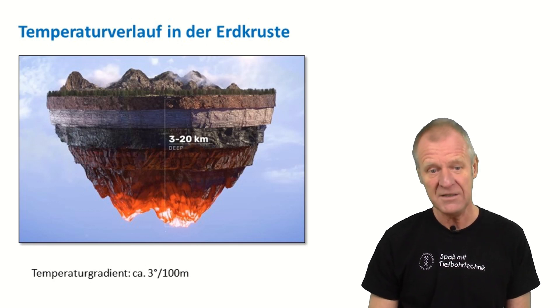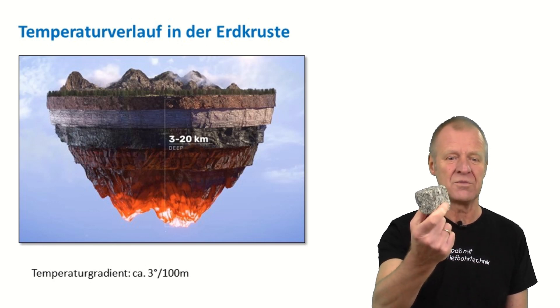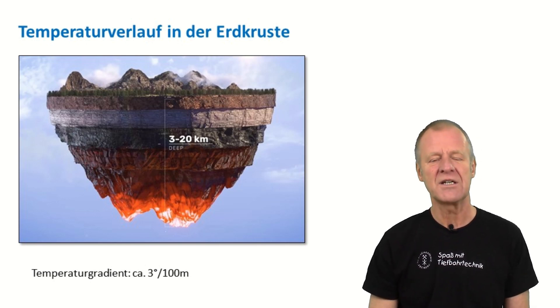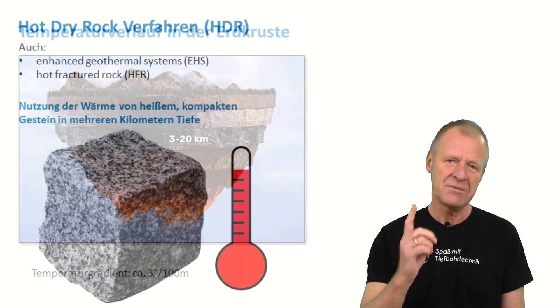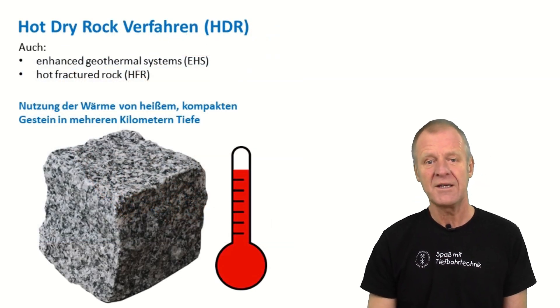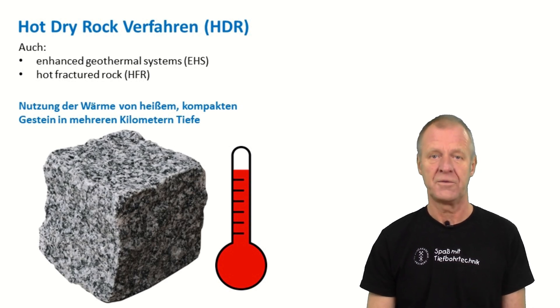But the rock at a few kilometers depth is also very hard and very compact — it's quite difficult to get access to the heat of the rock. However, there's a way that works for this purpose: it's called the hot dry rock method. By chance, we made a little movie about geothermal energy this year.